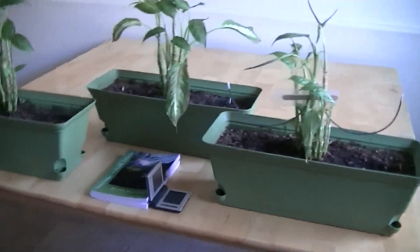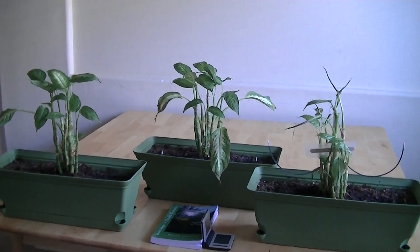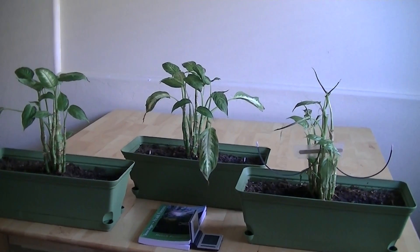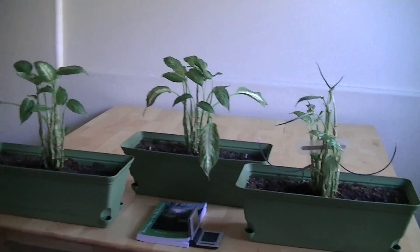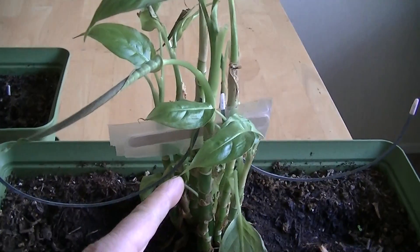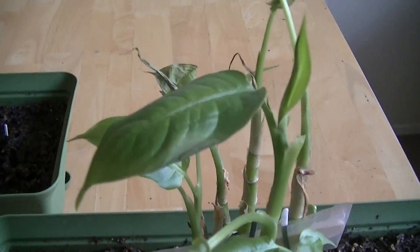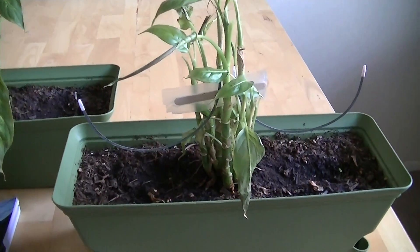I'm going to pull back so you can see all the plants together. So there we have it. The left one is the control. The middle one is the underwire in the roots. And the right one is the above-ground underwire exposure. The one that most represents the way that women wear these underwires is this plant — the above-ground exposure, which is the way ladies wear their underwire bras. So if I was a lady I would be very, very concerned about wearing a metal underwire having seen this experiment.